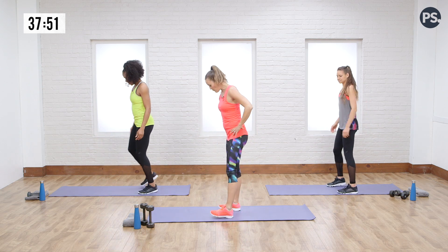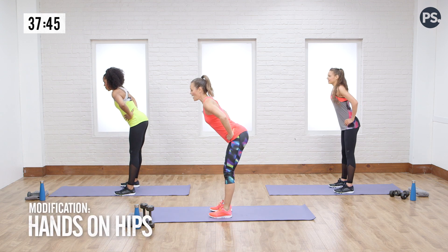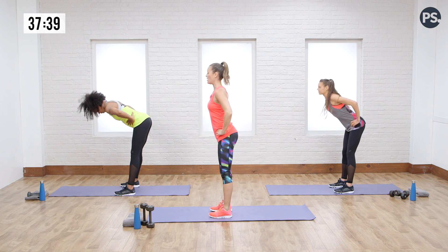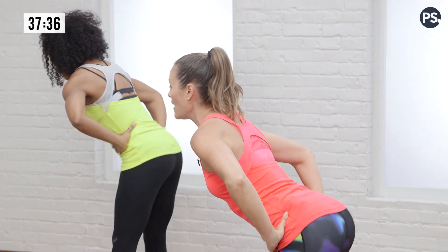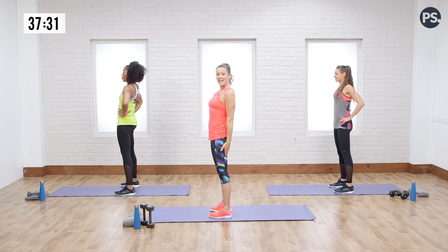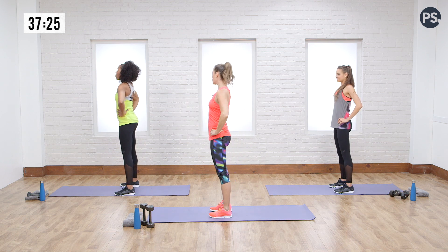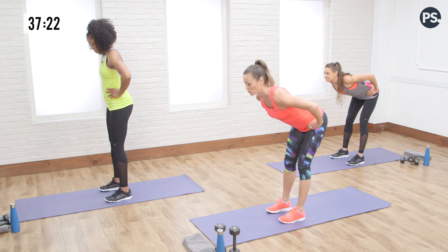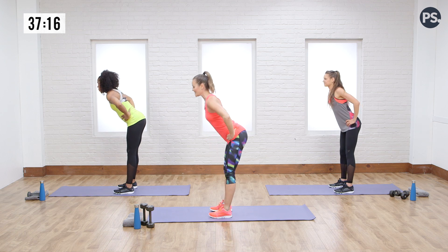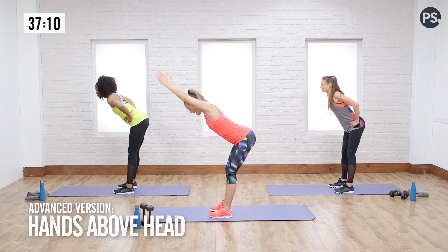Now we're going to open up the back side of the body with the good morning. Feet are hip-width apart, hands start on the hips. Do a nice good morning — dropping your chest to the floor but keeping your back nice and straight, then come up nice and tall. Keep your chest high, looking up so you're keeping that back flat. Feeling that stretch throughout the back of the hamstrings, really activating those glutes and hamstrings. Squeeze the glutes at the top. If you wanted to advance it, you could bring your hands up to the head or all the way straight.